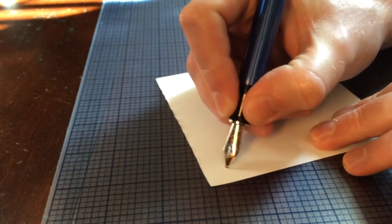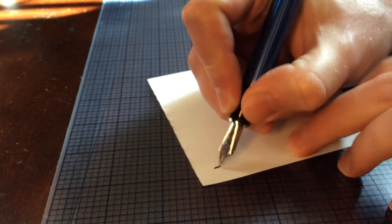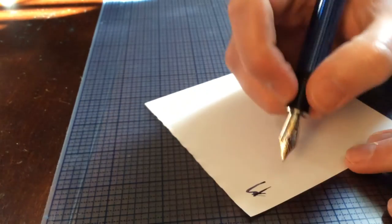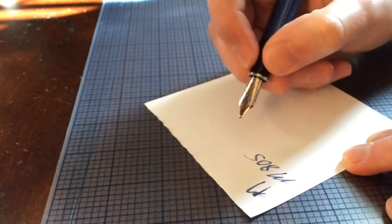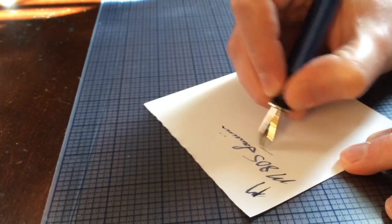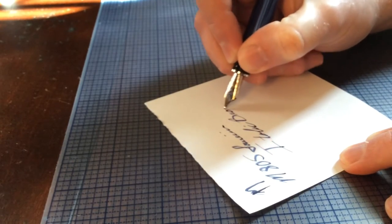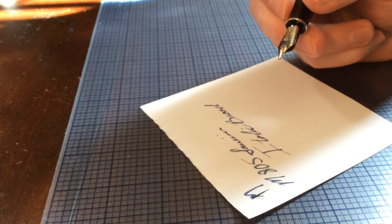Let me just do a quick writing sample. I haven't used this pen for a few weeks so I just need to get it writing. There we go. This nib actually does sing a little bit. I don't have any hard starting — I have not used this pen for several weeks, so that's why I just had a little bit of trouble getting it going.